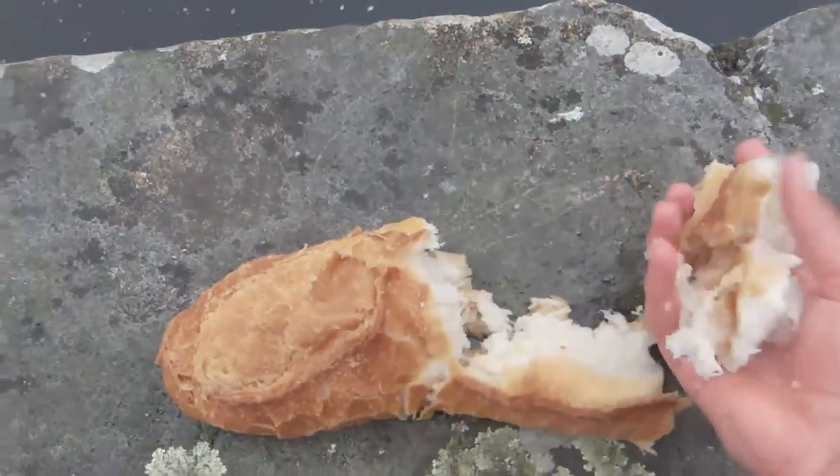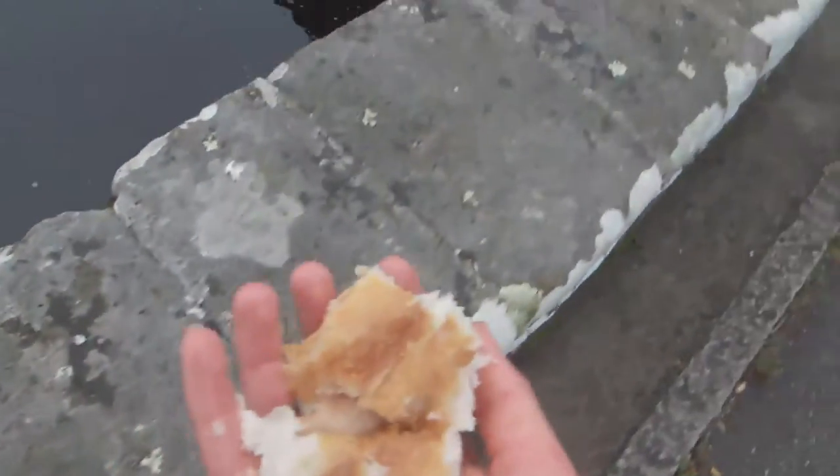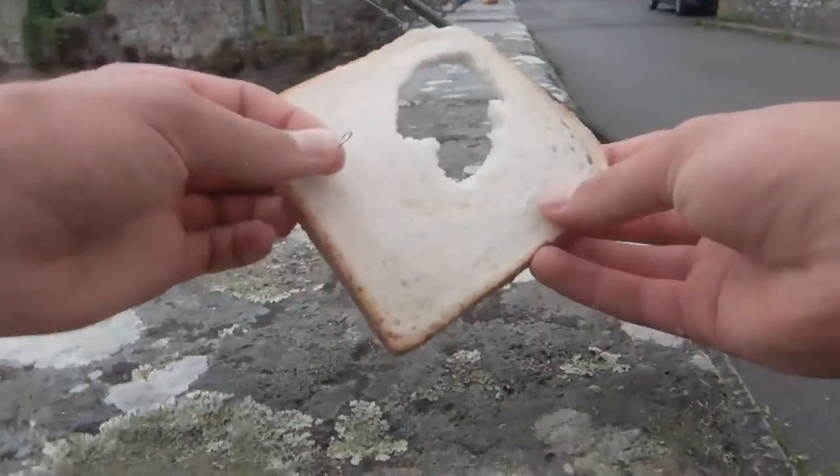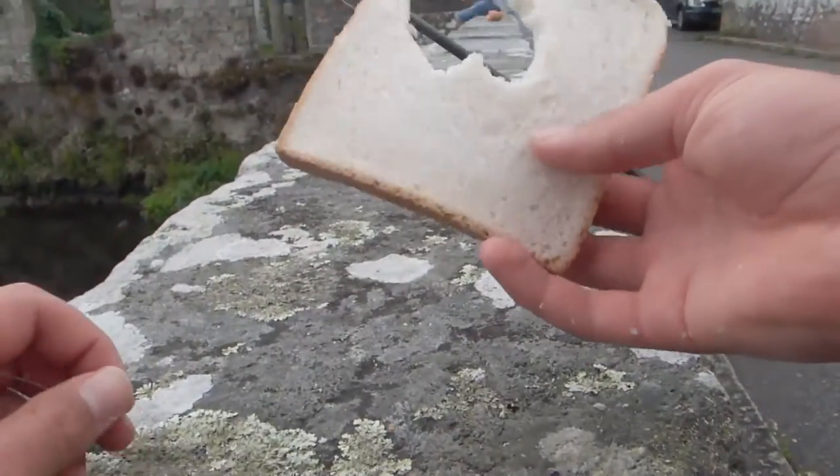I'll just dunk this in and give it a good squeeze, fill it up with water — you want it to be really well soaked. Then I'm going to grab a nice lump of this soaked bread, break it up, squeeze it, break it up in my fingers into small pieces, and just lob it out into the flow. This softest, whitest bread you can find is what you want for your hook bait.